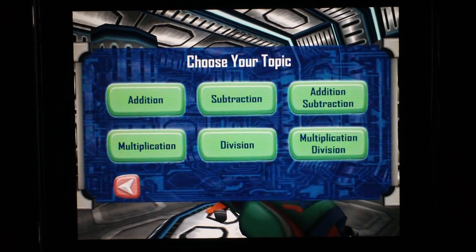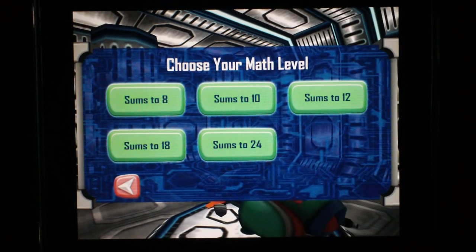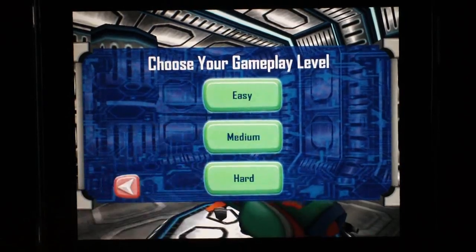Here you can choose your topic — you've got addition, multiplication, subtraction, and a combination of both. We'll go with addition. For your math level you can go with sums of 24, sums of 12, or sums of 8. And you can choose your gameplay level — we're gonna go with Easy, because I ain't trying to embarrass myself tonight. Go ahead and play.